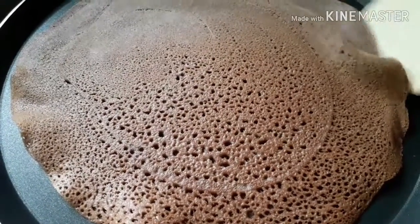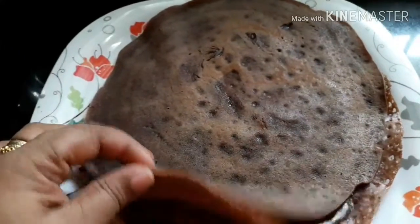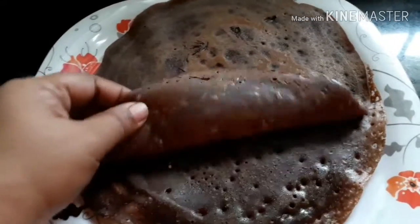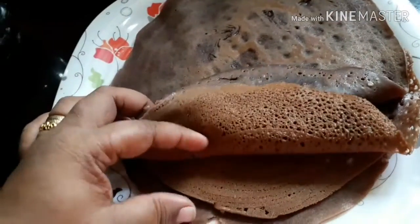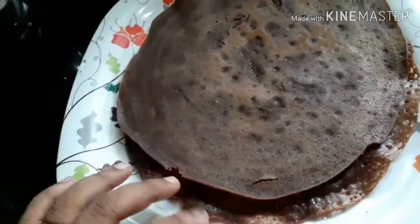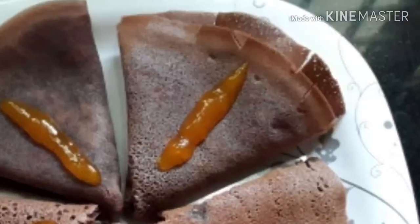Now we are ready. We have our chocolate crepe. Let's try it. We are ready to try it. Now let's try it. Thank you!